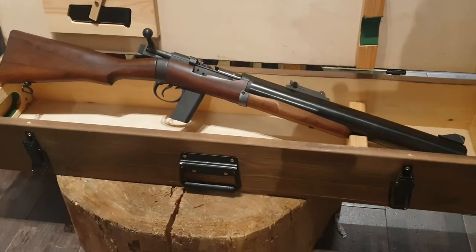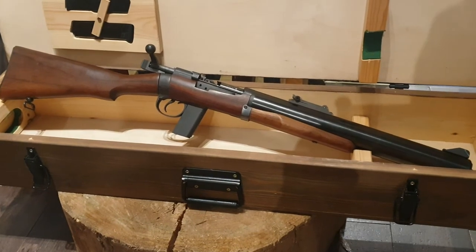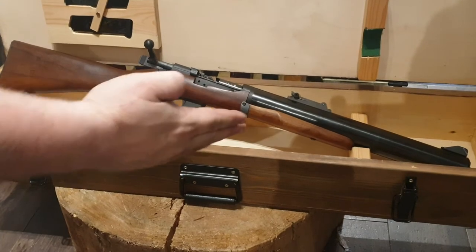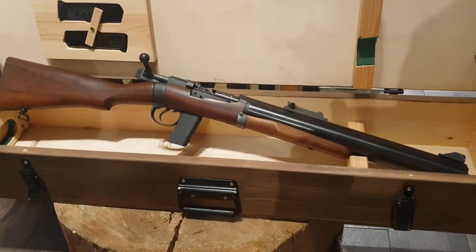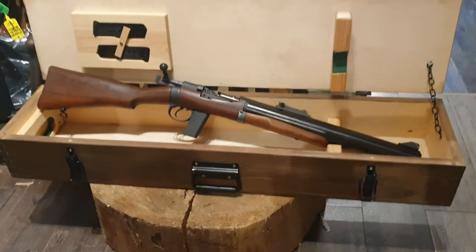There are a couple of dodgy-looking replicas on Gun Trader at the moment for ridiculous money, and they don't look anything like the De Lisle. Whereas this one is one-to-one — it's like some bloke called Godfrey just made one in his shed. I think this one is made by Wilson.